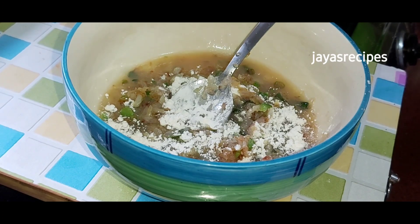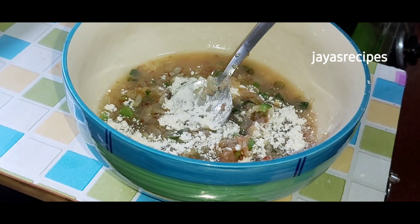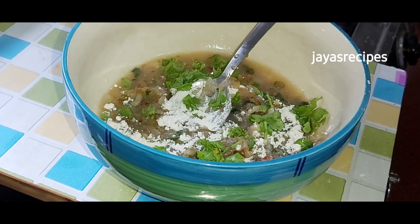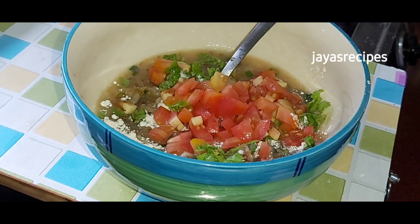Add 2 tsp of maith. The maith is very important because it is a fiber. If you want to add fiber to the vegetables, then add fiber to the vegetables.